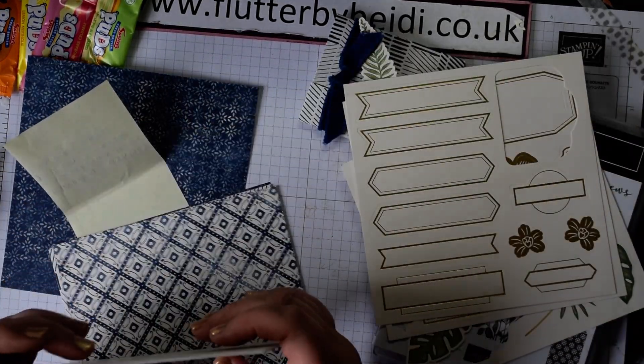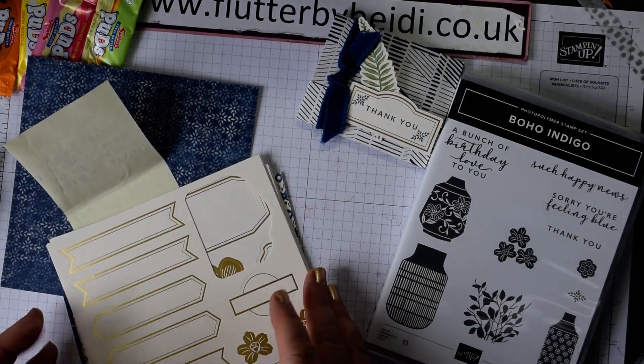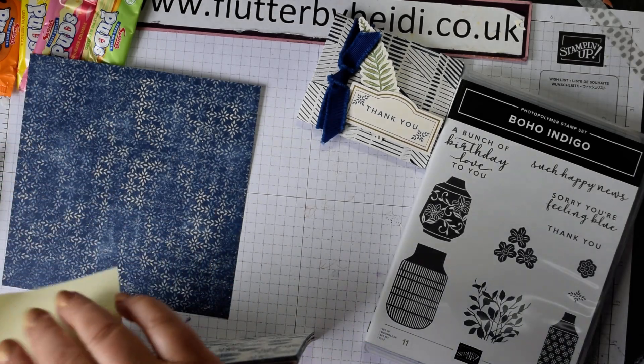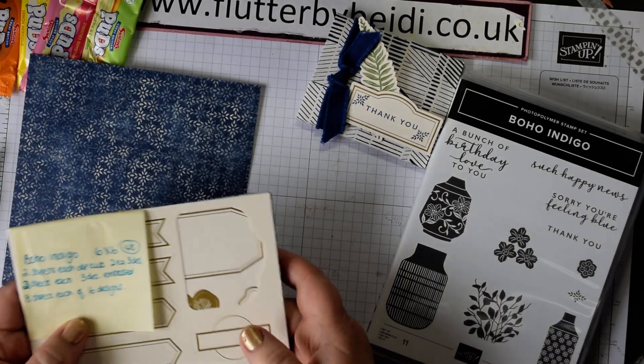It's a classic combination, and these papers are great and fabulous value. It's even better value because you can actually buy a refill of the paper, so once you've used up the paper in your pack you can just buy a refill and keep going.